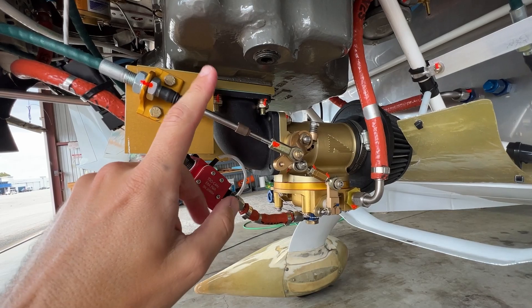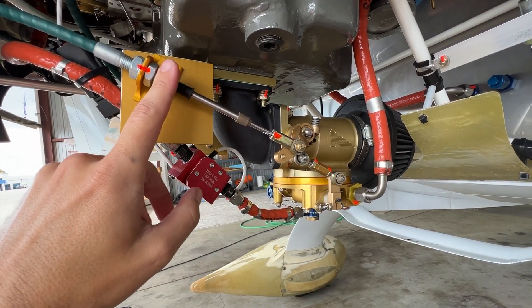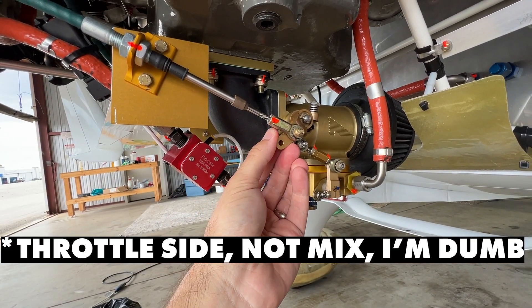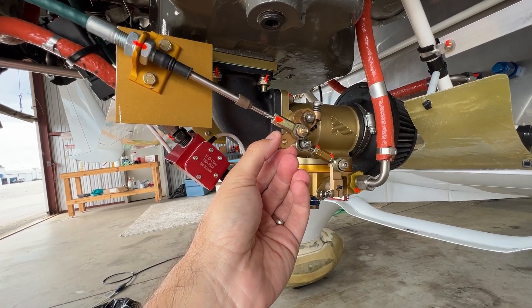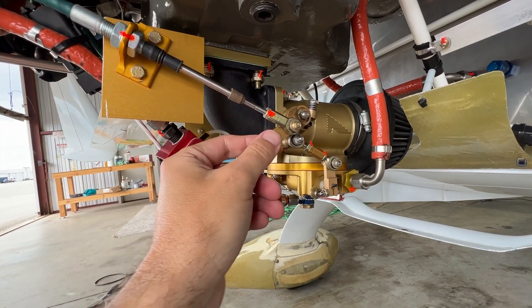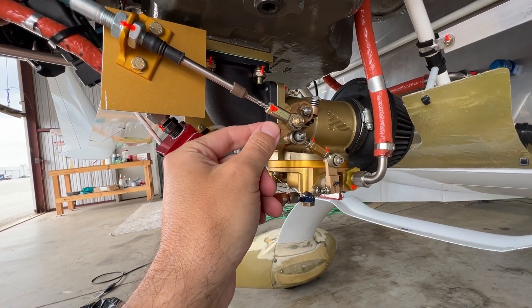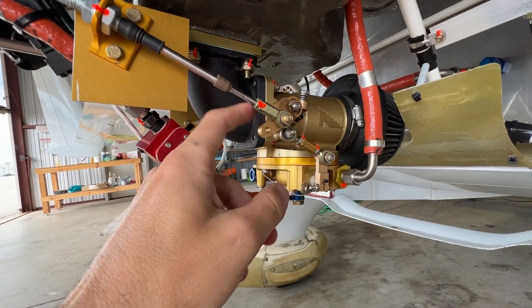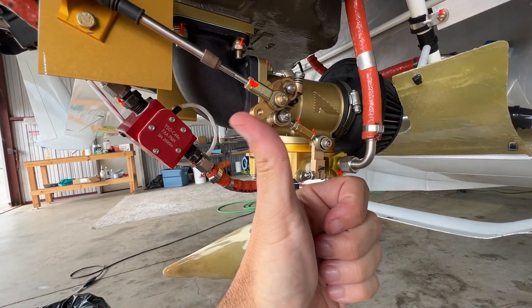What I was thinking is maybe I could install some kind of a spring in order to keep the slack out, but not enough to actually move the control itself. This is the other side of that cable — the mixture side of the fuel servo. You can kind of see there's a little bit of play; this should not be moving. My idea was if I installed a spring here that either pulls or pushes, it could just push enough to keep the slack out. This direction is rich, this direction is lean.